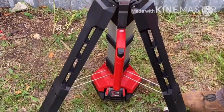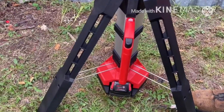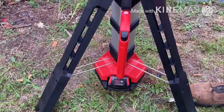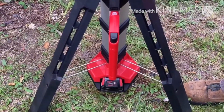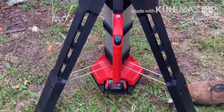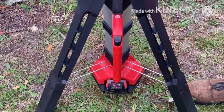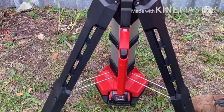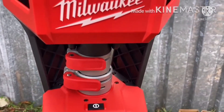They do have newer models — I believe they're called Rocket lamps now — and they are a little bit lighter as well. But overall this is a good product. I recommend this to any handyman, contractor, or even for recreational use like camping or whatever. It's just an all-around good light and a good purchase. You could even use it to make a YouTube video, so it has a lot of uses.